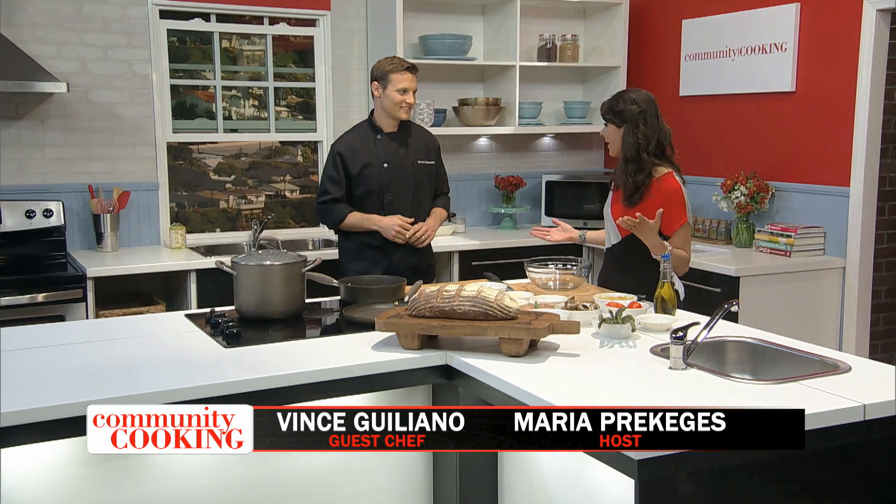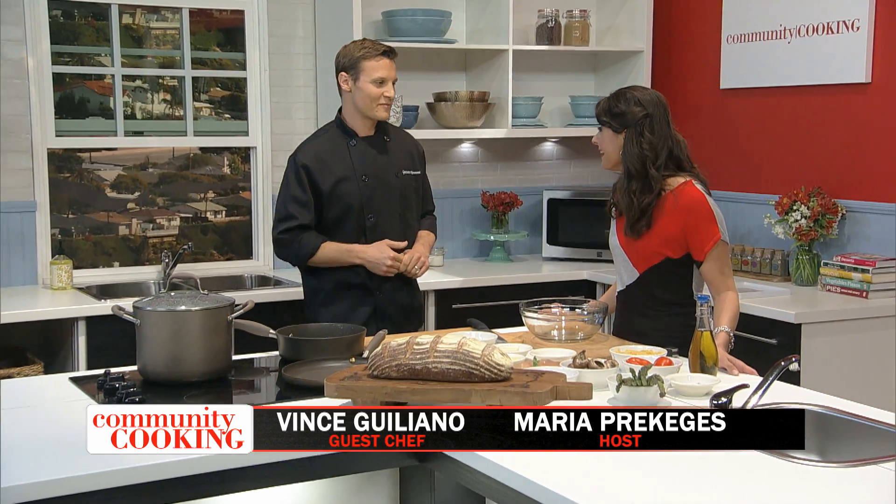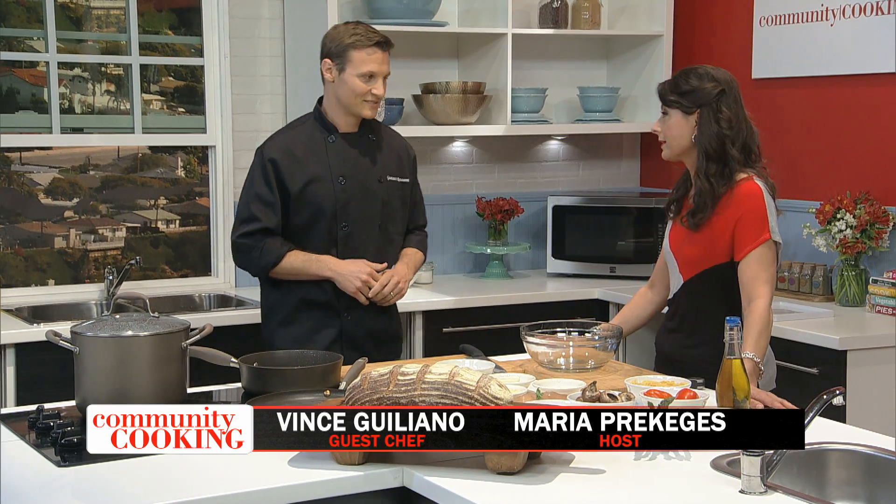Hi, and welcome to Community Cooking. I'm your host, Maria Precces, and I'm excited to have an Italian in the house, although I'm Greek — Vince Giuliano. Welcome. Thanks, Maria. Thanks for having me. I love Italian cooking — don't tell my Greek grandparents — but I love it, and we're making some cool things today.